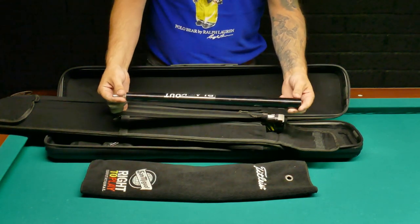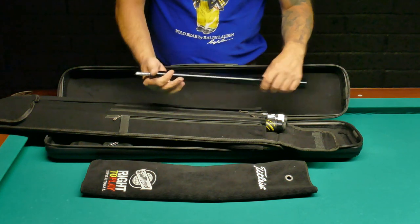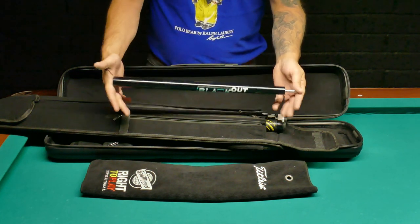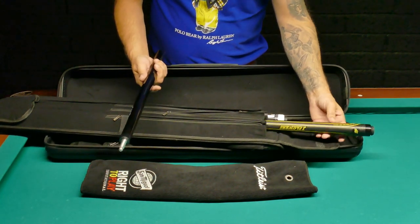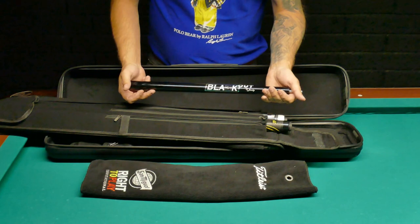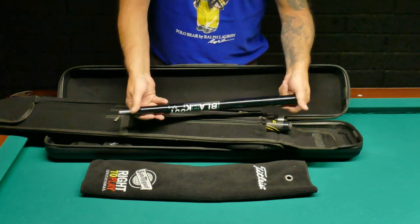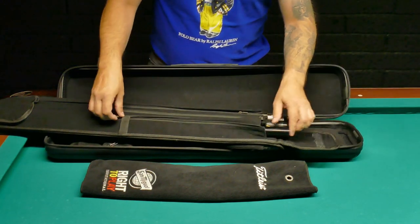My jump cue — I'm using one-third of the break and jump from Jacoby, the Blackout. I think it's an awesome jump cue and I'm playing with it now, trying it out. My favorite jump cue is actually from J Flowers — it's a separate dedicated jump cue. But the Jacoby Blackout jump portion of the jump-and-break is super awesome.